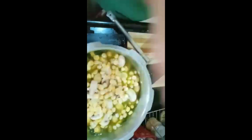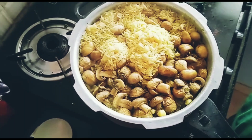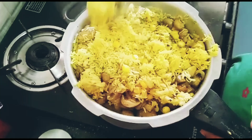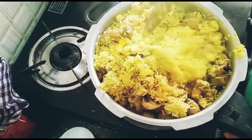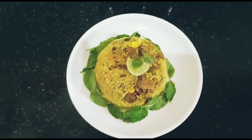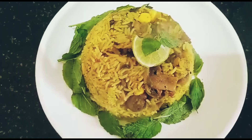Close the lid and keep it for two whistles. Yes, it is done — so this is how it looks! The mushroom corn biryani is ready to serve. Just mix all the masalas together — yes, like this. This is mushroom corn biryani, ready to serve. Taste it and comment! Thank you.